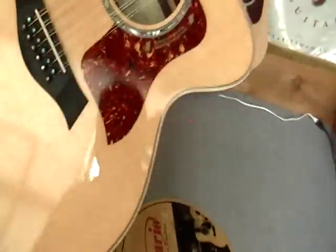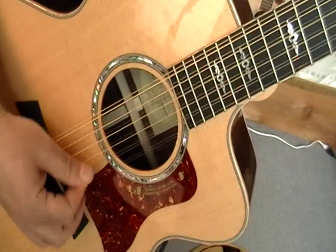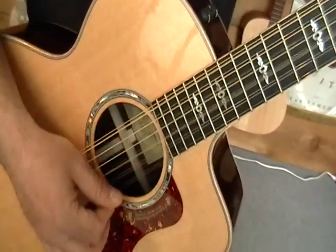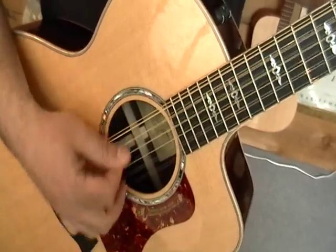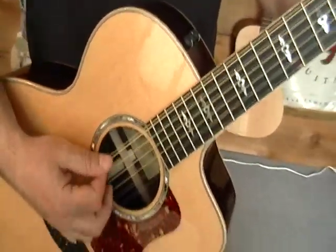Nice, strum that puppy again. Hit that Pink Floyd riff again. That's balanced isn't it? Awesome.